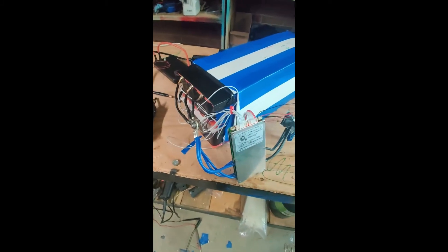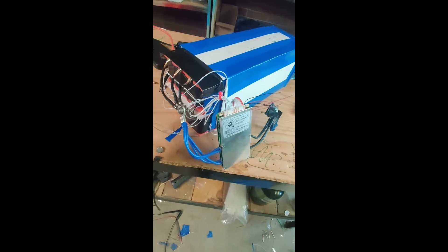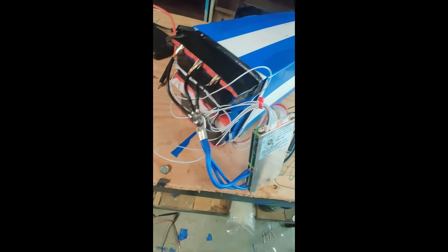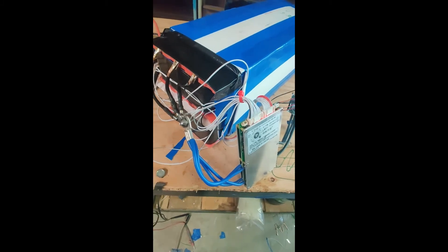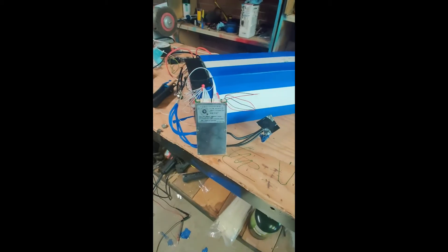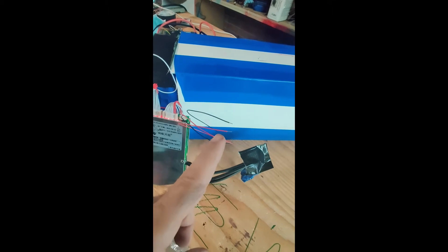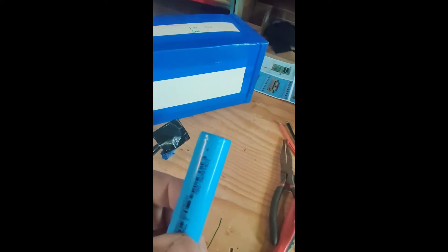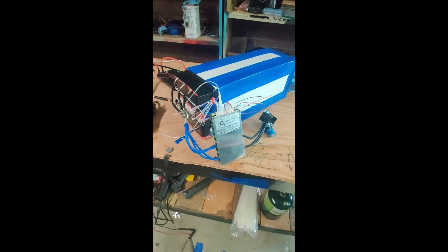I had to remake the top because it's not wide enough. There are my leads for the negative, and I haven't done the positive side yet — it's a little messy because I just want to make sure this thing works. In my opinion this is one of the best BMS units you can buy, but it's got a couple of quirks: you turn it on and off with one cell, which I don't like.